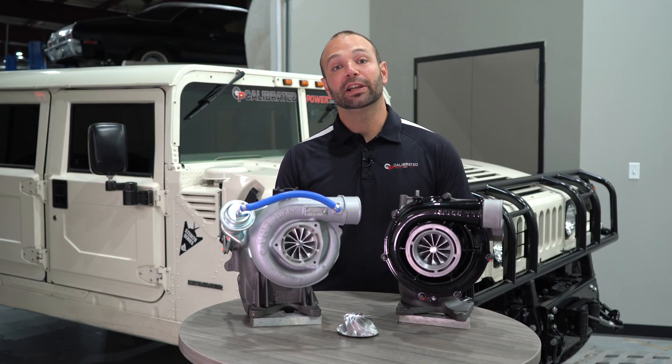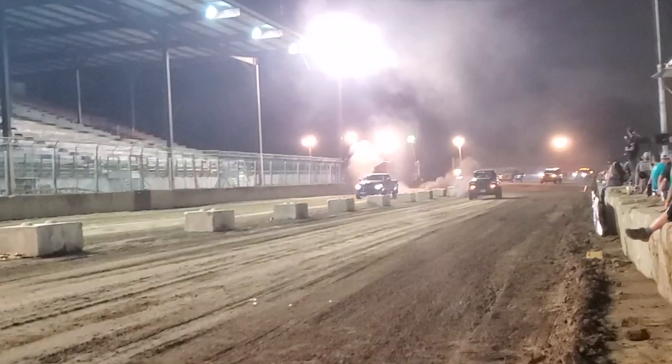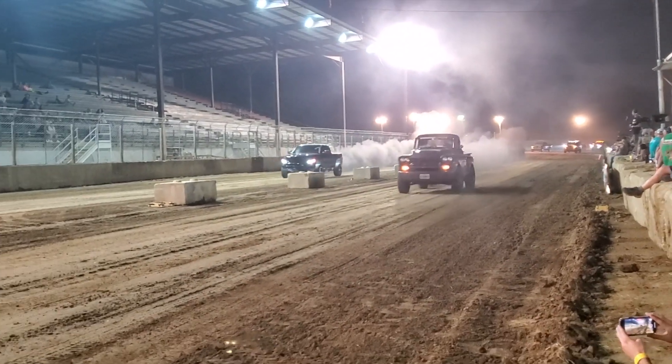This lineup is for folks who like to push the boundaries. You like to be on the edge — you got big injectors, big fuel system, need a lot of airflow to support that horsepower number. We're here for you.